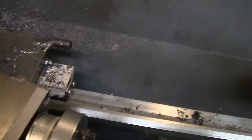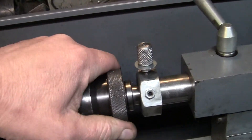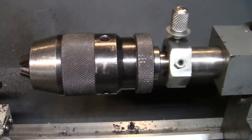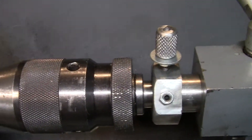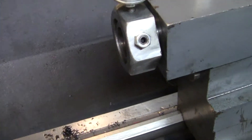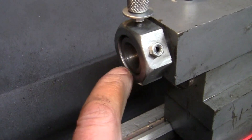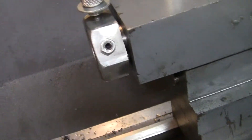The best part is it doesn't interfere with ejecting the tools from the tail stock at all. Turning the old wheel back here does not interfere at all — pop, there it is, comes right out. I countersunk just a little tiny bit around in the ring there so this will hit before the quill, and that way it will eject the tools just fine. No problem with that.